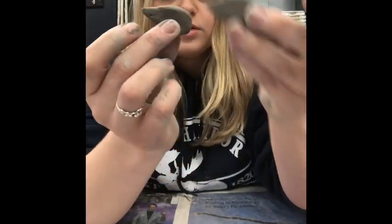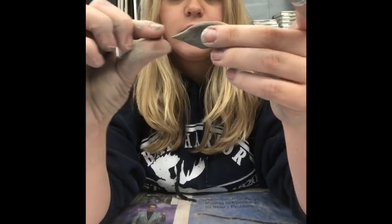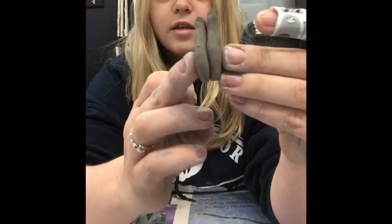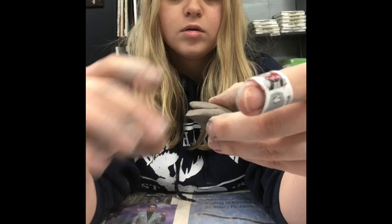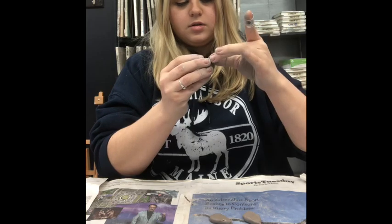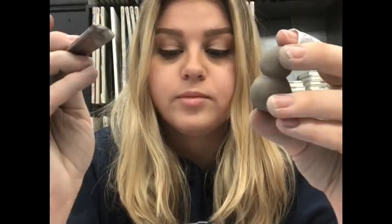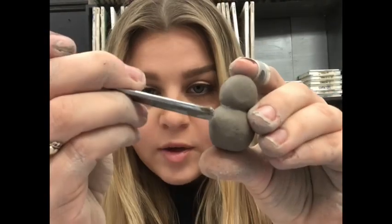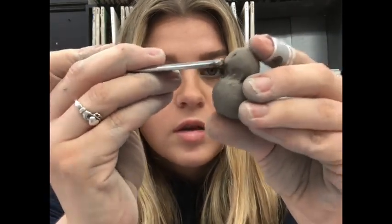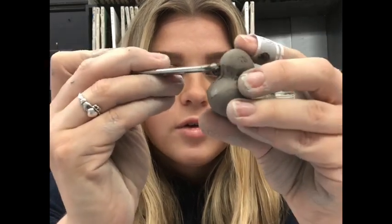Hold them up together to see how they look. If one looks more pointed, try to point the other out a bit more. Once they look about the same size, you have your little birdie's wings. Do the same scoring and combining technique as before — score marks and water on both the body and each wing — and combine the two body balls first by smoothing them together until they stick.